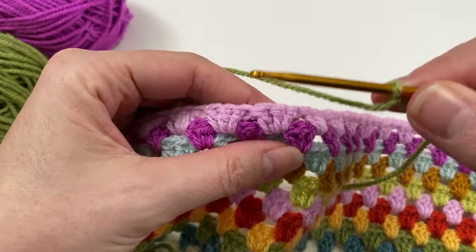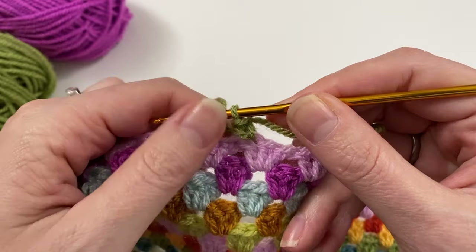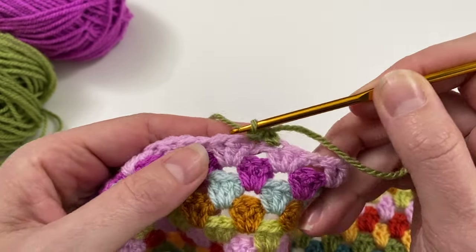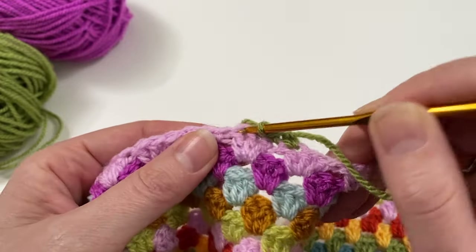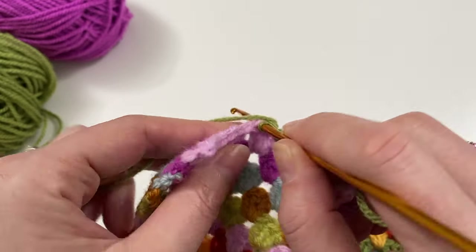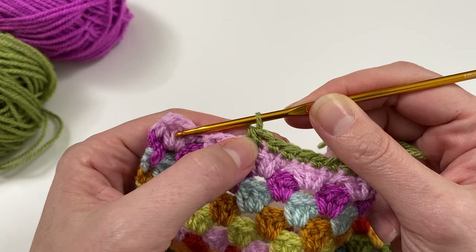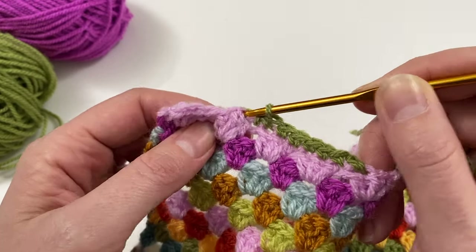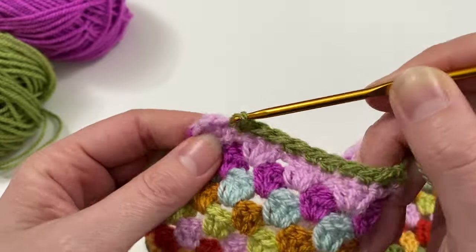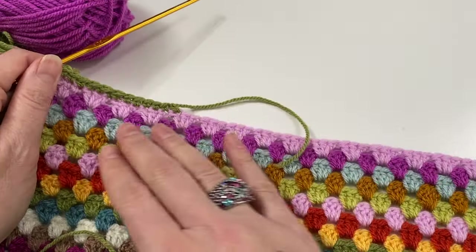Just get started under any V — insert and do a single crochet just like this. Tighten up that first one a bit as it's always a bit tricky, then keep going by putting one stitch in each V. You've got to keep an eye on it — if you think one stitch in each V is too many, you can lose one by doing two single crochets together. It doesn't matter if you lose a few — everything to avoid a wavy border.